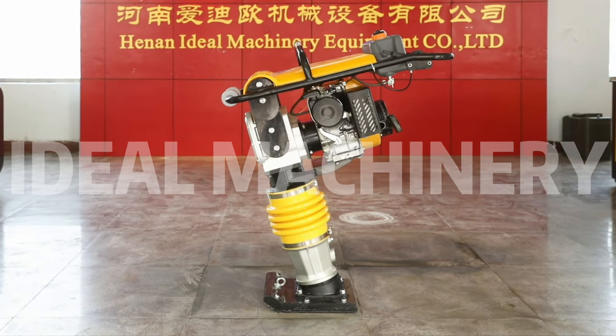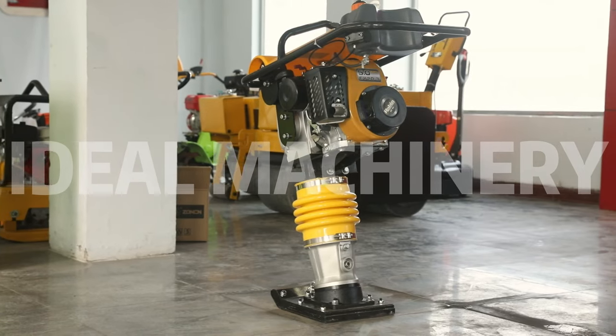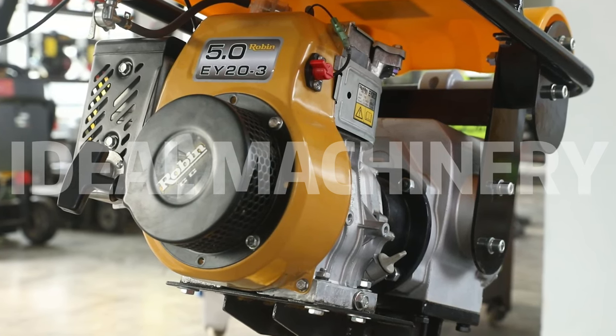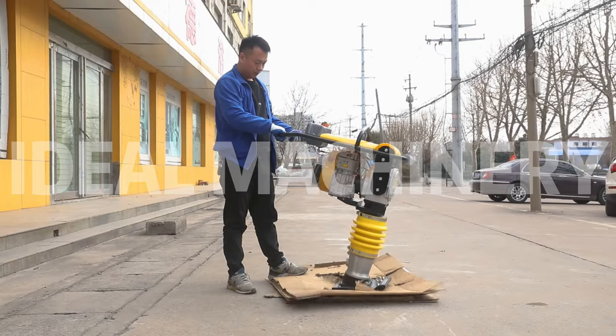RM80 Tamping Rammer. The machine body is made of aluminum, which is sturdy and durable. Crankshafts and gears are quenched at high temperatures to increase hardness and service life. Thickened tamping plate to increase the tamping strength. Natural rubber shock absorbing block to better protect users.